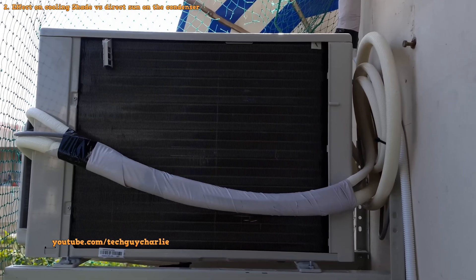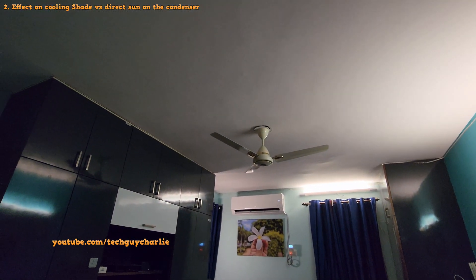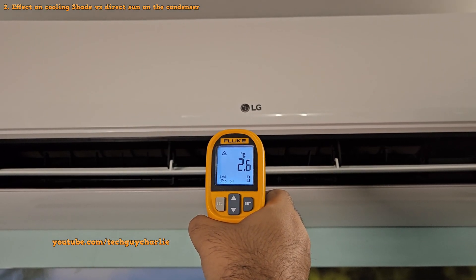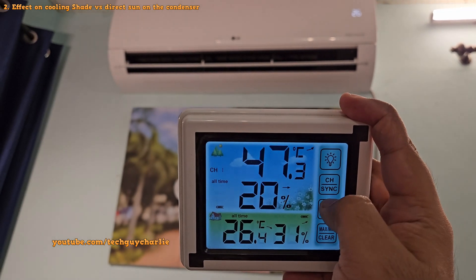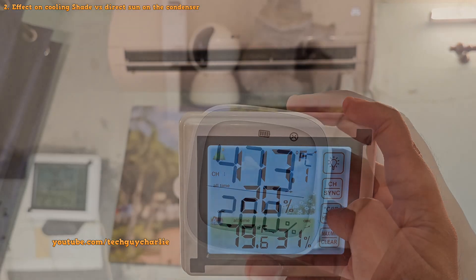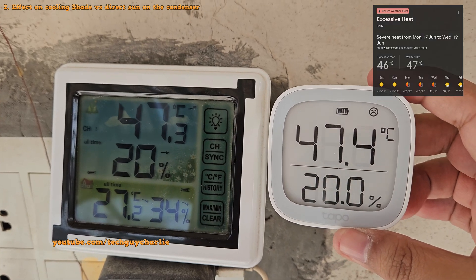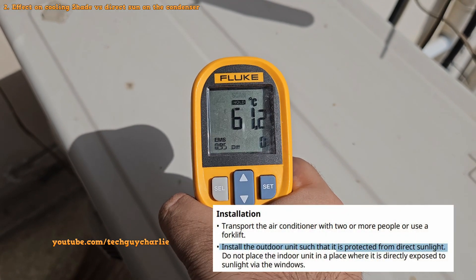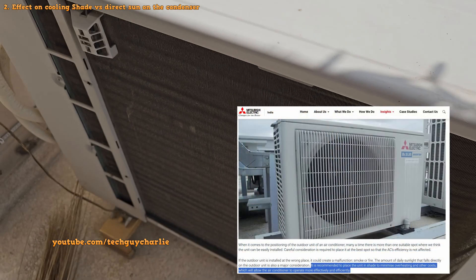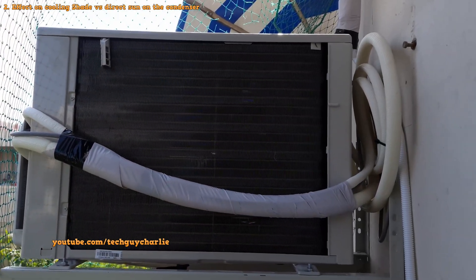Instead, have your AC installed where it does not get direct sunlight. One of my units never gets direct sunlight, so it's never had any issues cooling a large room — it blows ice cold air even at 47 degrees Celsius. I actually double-checked with a second thermometer to confirm it really was 47 degrees — that's 117 degrees Fahrenheit. Many brands including LG will tell you to install the AC in shade because parts exposed to direct sun get really hot. Considering the amount of electronics in these inverter ACs' outdoor units, it makes sense to install them away from direct sunlight.